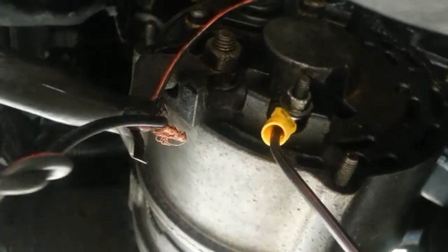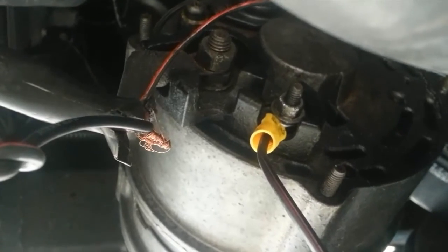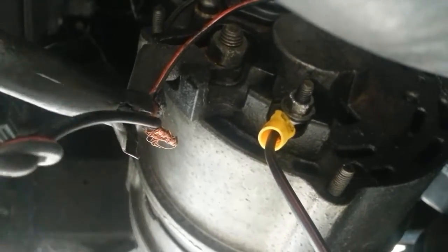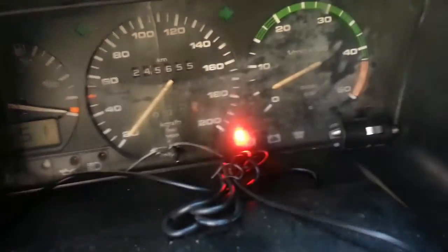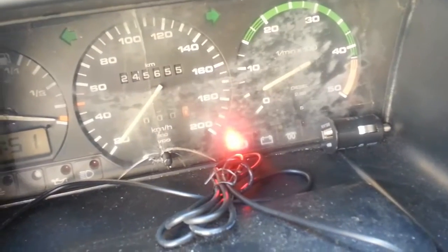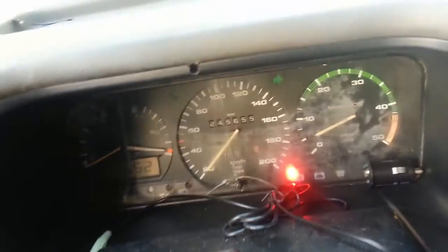I've basically taken it from there and the cable has started to do it. I just wired it from there to there to test it. As you can see, the sensor light is now gone off — the battery warning light is off. It was simply a damaged cable.